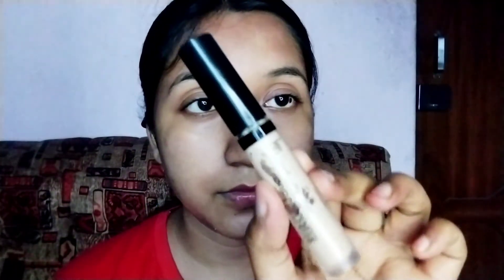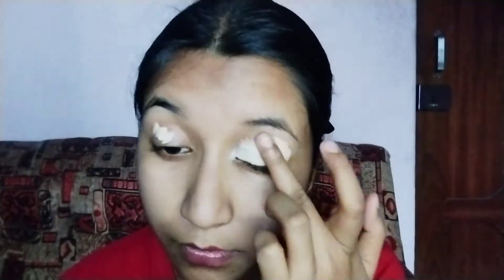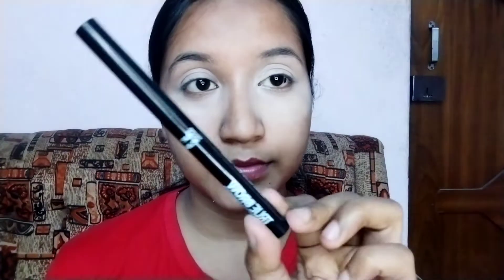First of all I will do my eye makeup, so I am prepping my eyelid with Swiss Beauty concealer in the shade Sensible — it will neutralize my eyelid and work as an eyeshadow base. I am blending this concealer with a very dense flat top brush.